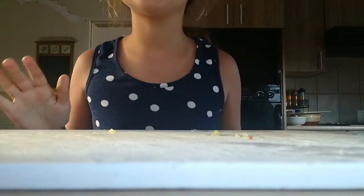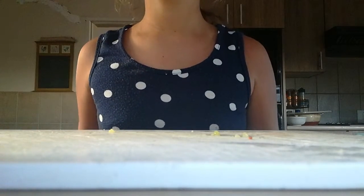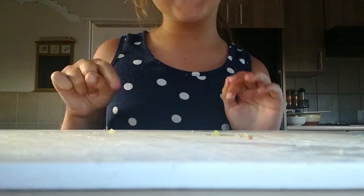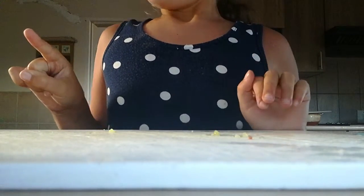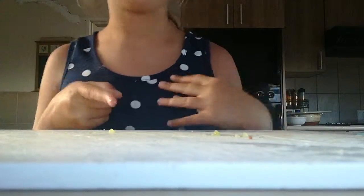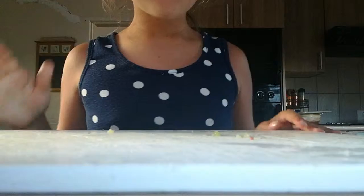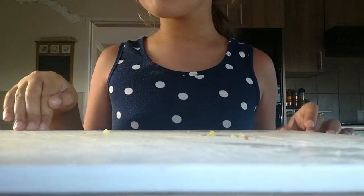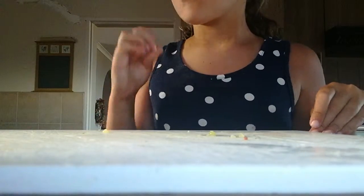Hey guys, today I'm going to show you how to make a tiny hamster cucumber slushie. The way I'm going to do this is first I'm going to present everything.